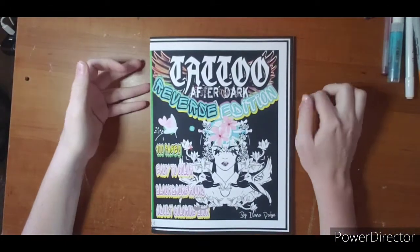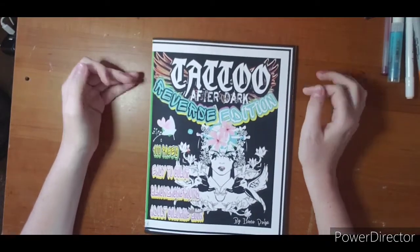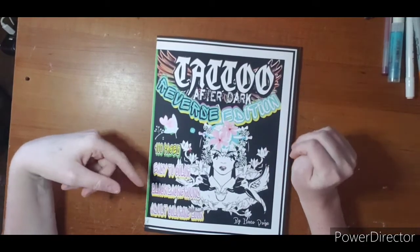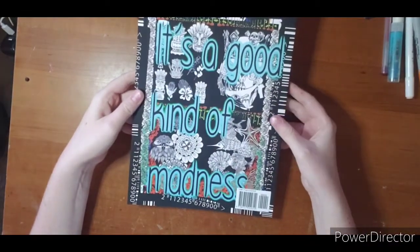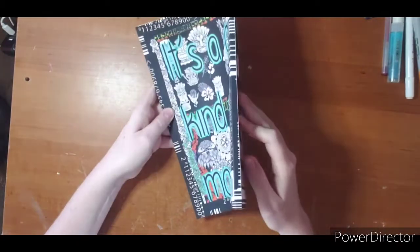Hi everyone, welcome! This is another book by the lovely Alana Page — she sent me to review. This is Tattoo After Dark Reverse Edition, so there's a hundred pages, easy to color, black background. Here is the back side. It says 'it's a good kind of madness,' has all kinds of cool images, the barcode effect. It does not say the artist or publisher or anything like that.